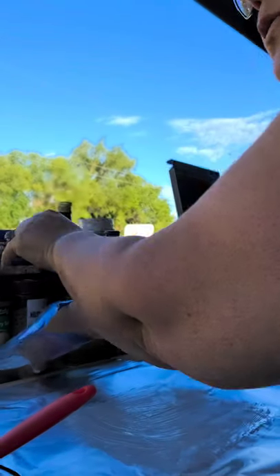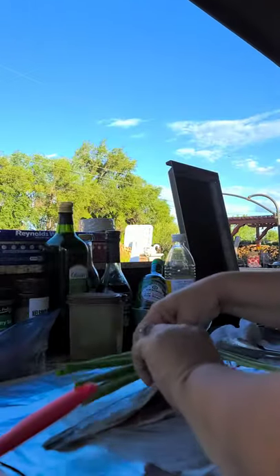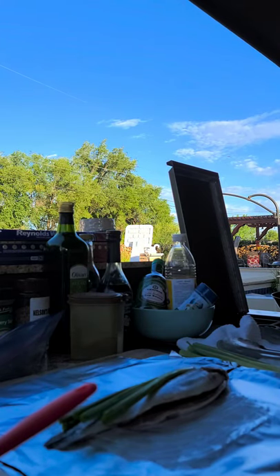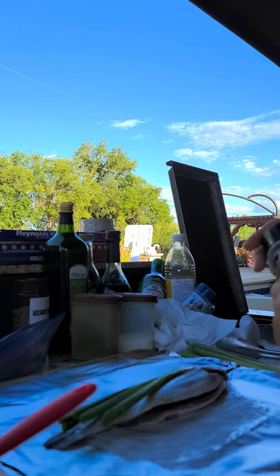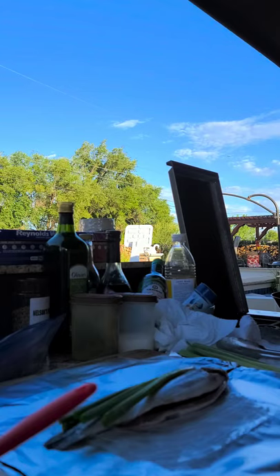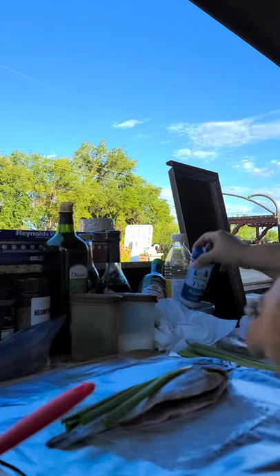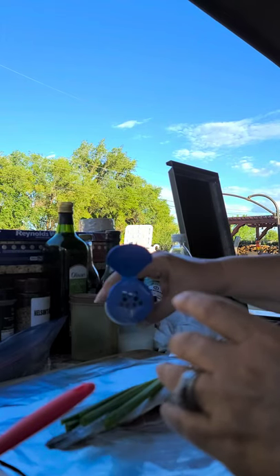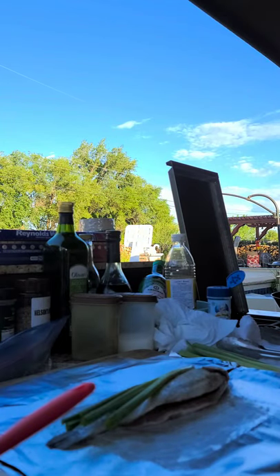I'm putting the butter down. Look at these beautiful rainbow trout! I'm putting the onions on top like this. I'll get a paper towel — I try to always have those handy. I'm putting a little celery salt inside and then on the outside. I also have this seasoning called pescado, a fish seasoning blend. I always like to add a little celery salt as well. Then I'm going to put some butter.